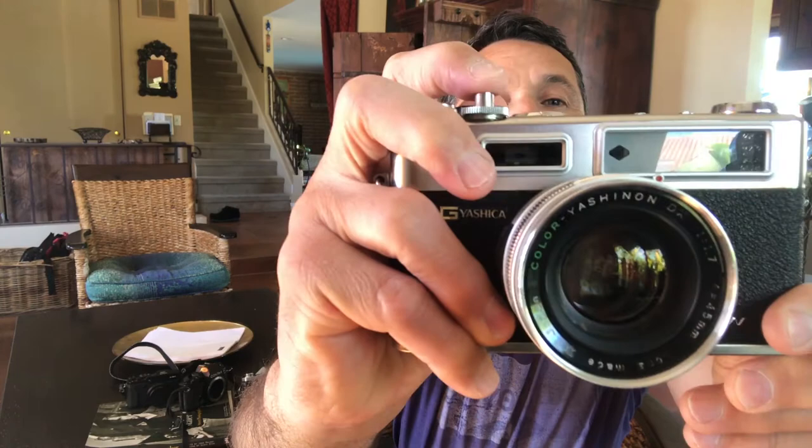That camera got stolen and I didn't really care. Then around 2012, I got into street photography — started reading up and watching videos on it. I discovered that the rangefinder is such a cool camera because it's so quiet. And this camera has a lock on it — can you hear that? If you're discreet, you can barely hear it.